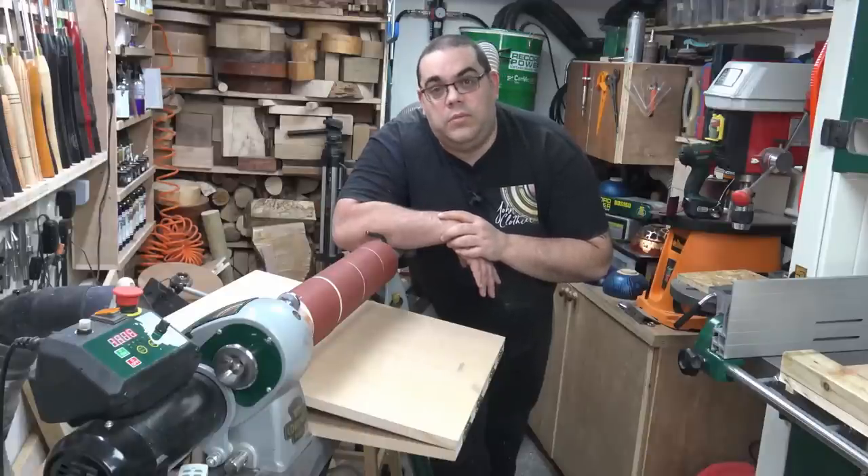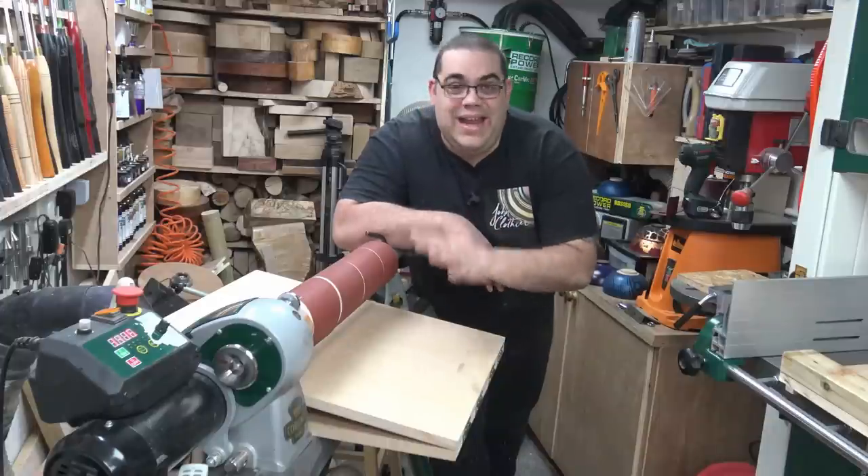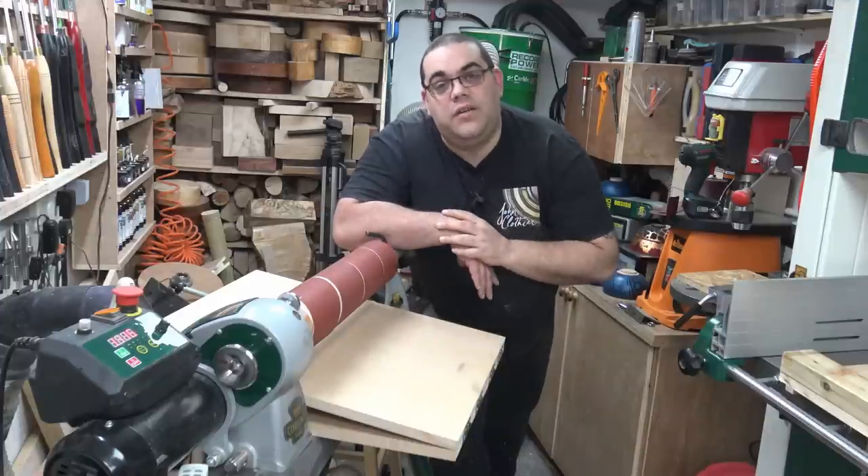I'm John Clothier and welcome to my workshop. In today's video, I'm going to show you how I made this really simple and easy to make drum sanding thickness jig for my lathe.